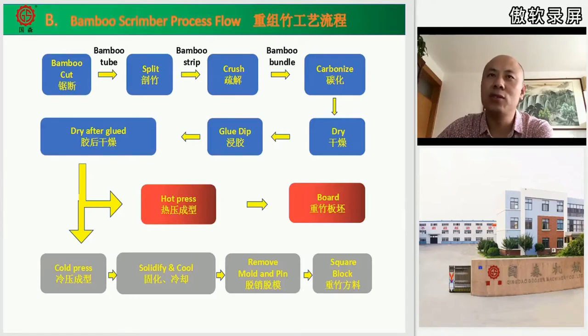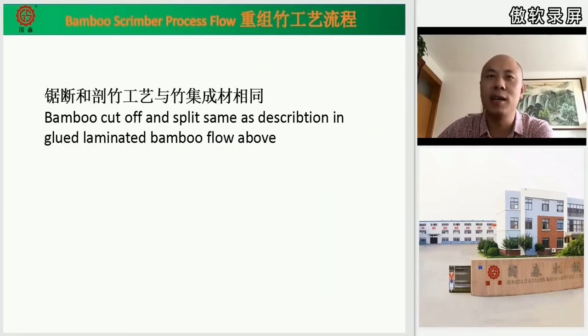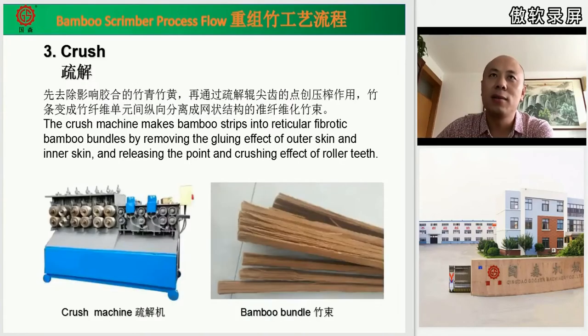The first two steps — bamboo cut off and splitting — are the same as in the bamboo laminated lumber process above, because both are used for getting bamboo strips. The third step is crushing. The crushing machine turns the bamboo strips into fibers and removes the outer and inner skins, because the skins affect the glue coating. In this stage we get the bamboo fibers.